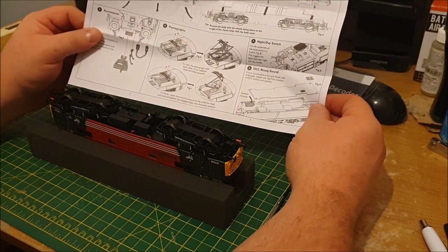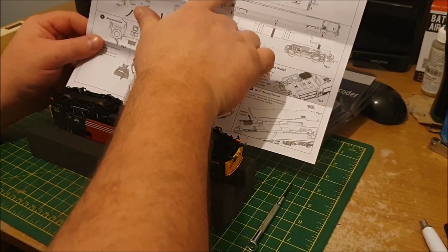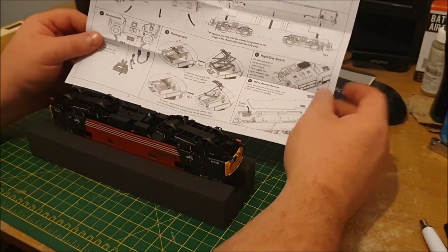These are the instructions that come with the loco. Obviously lubrication — just a little drop in between the wheels.